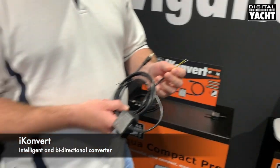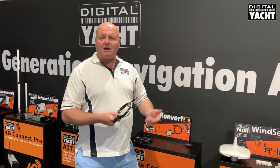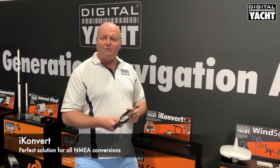It's bi-directional, so it will both send and receive data to and from the system. You can convert old-style NMEA 0183 information into NMEA 2000, or alternatively take NMEA 2000 informational sensors and convert it back into 0183.